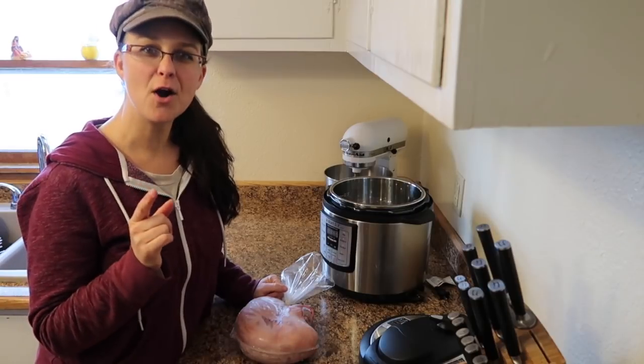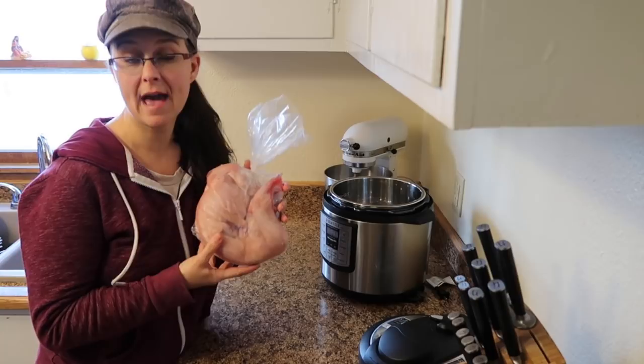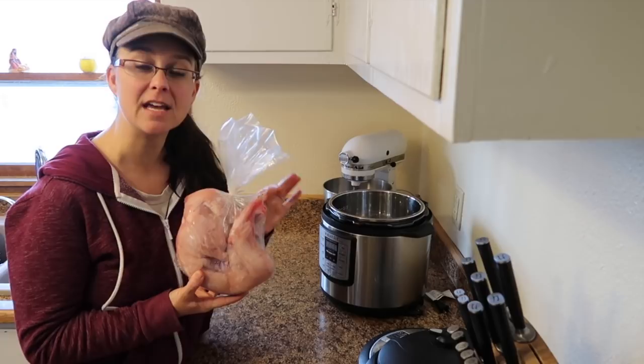Did you know that you can cook a whole frozen rabbit in an instant pot? That's what we're gonna do today, and then I'm gonna turn it into some amazing shredded barbecue rabbit.